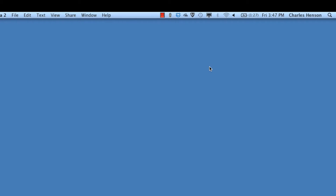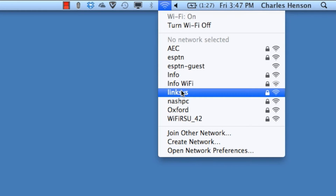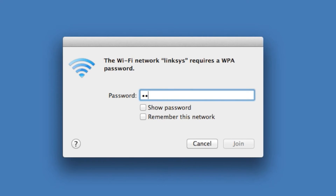The first thing we want to do is go ahead and open up the MacBook Pro. We want to click on the wireless connection. Once we click on that, we'll look for the Linksys connection and select it by clicking on it. It should prompt us for a password — the Wi-Fi password used on your Wi-Fi. We'll type that password in and click the join button.